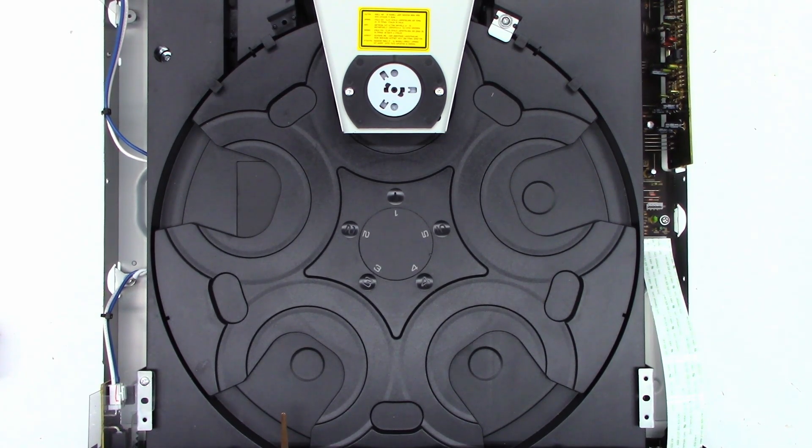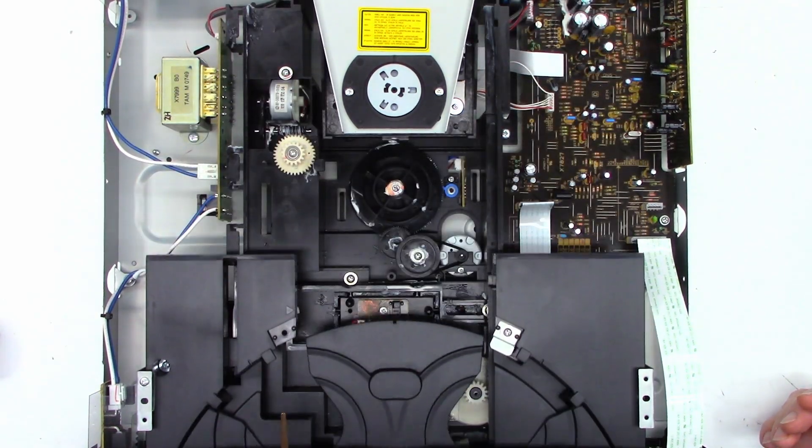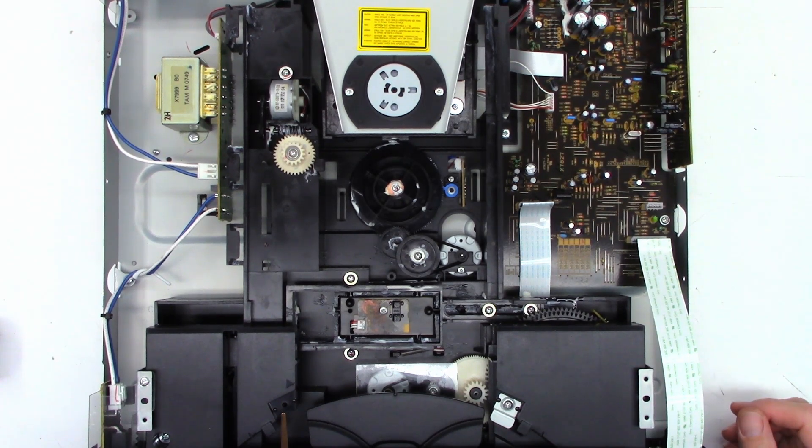The tray does rotate. It's telling me it has no discs. Let's see if it'll open — and it will open. Let me grab a disc and put it in it, and see if it tries to read the table of contents.